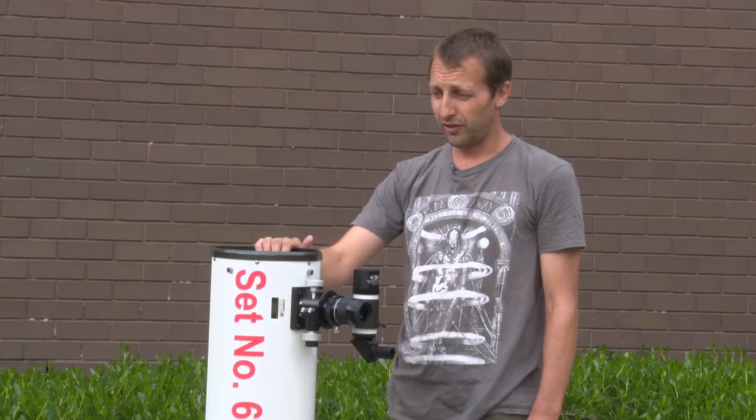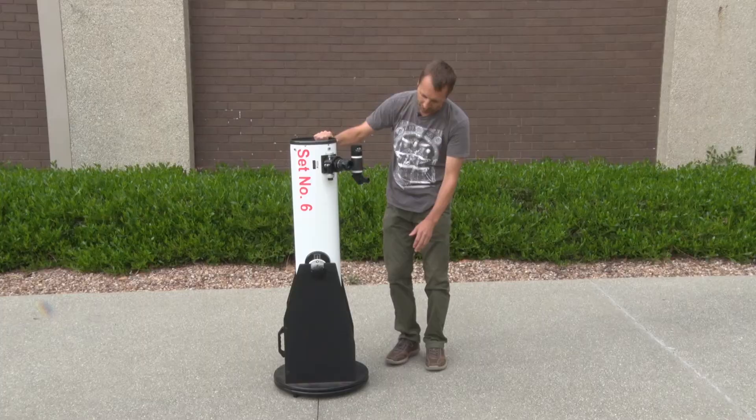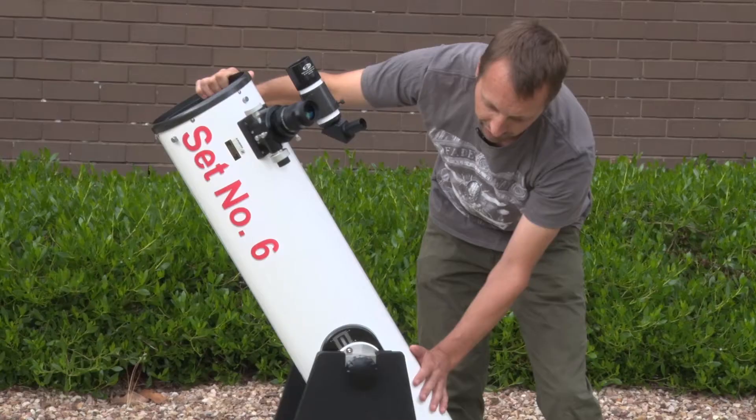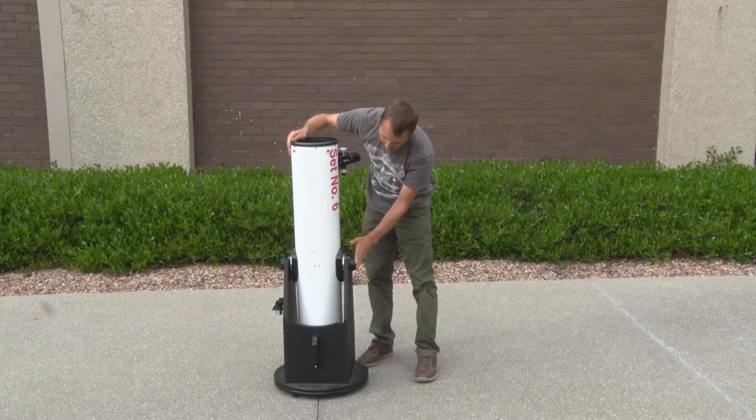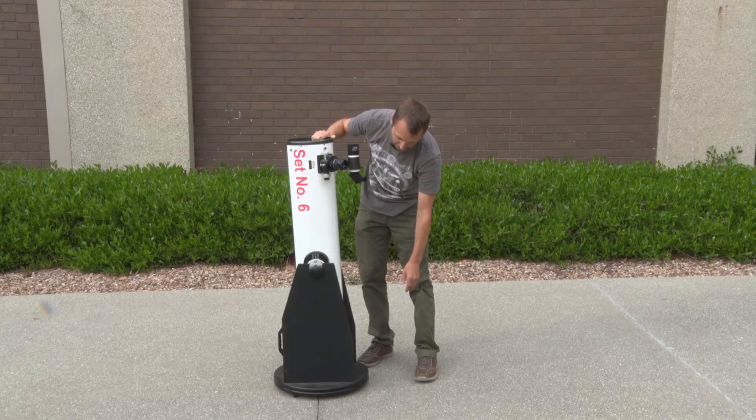To move the telescope you can put one hand at the top of the tube and one hand on the side of the tube and just move the telescope left or right or up and down. The movement should be quite smooth and free. If you're finding it's too tight or too loose it can be adjusted by changing the altitude bearings on the side of the telescope or the azimuth bearing underneath the telescope.